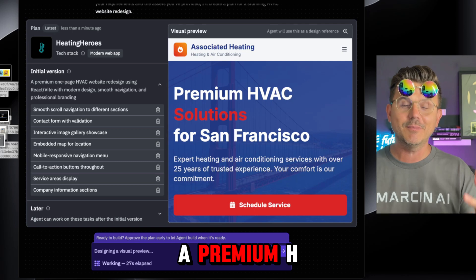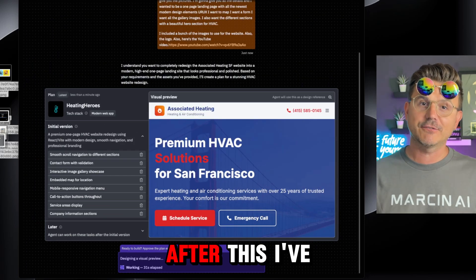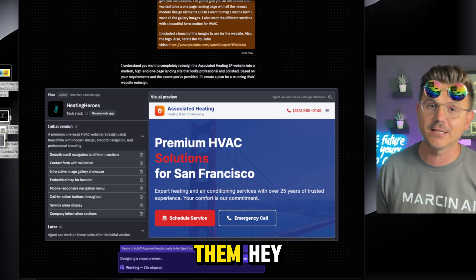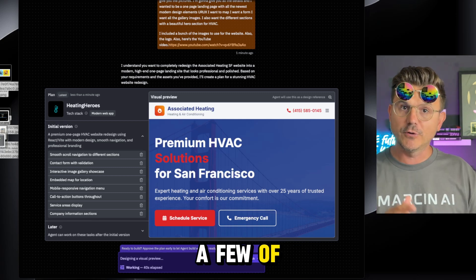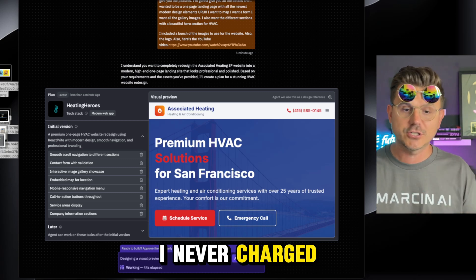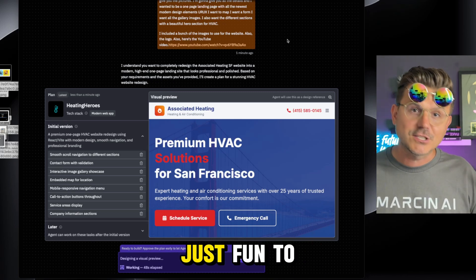Now it's going to start building the website, and just like that — with no code, using just natural language — we're going to get a premium HVAC solution for this company. After this, as I've done in all my videos, I'm going to send it to them, message them and say hey we just built you a great-looking site, hope you like it. A few of the sites I've already built are live and the owners love it, and I never charged them a penny.